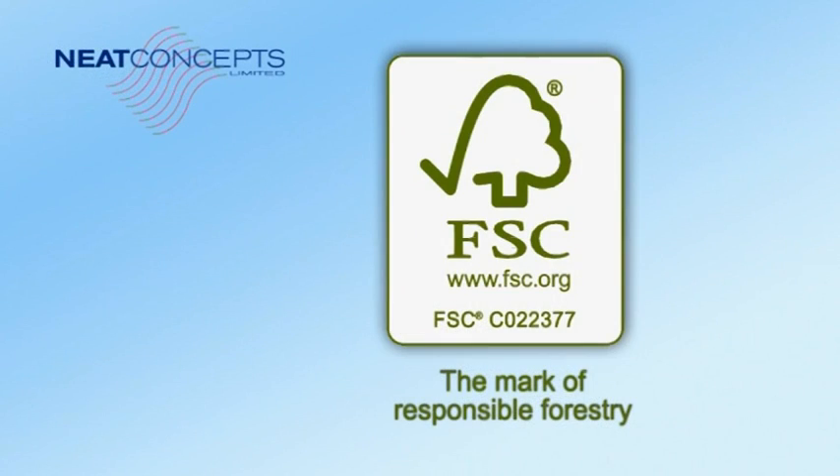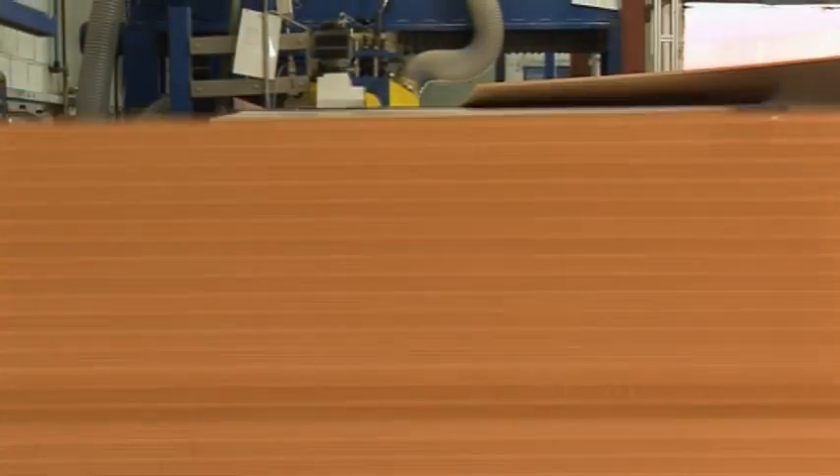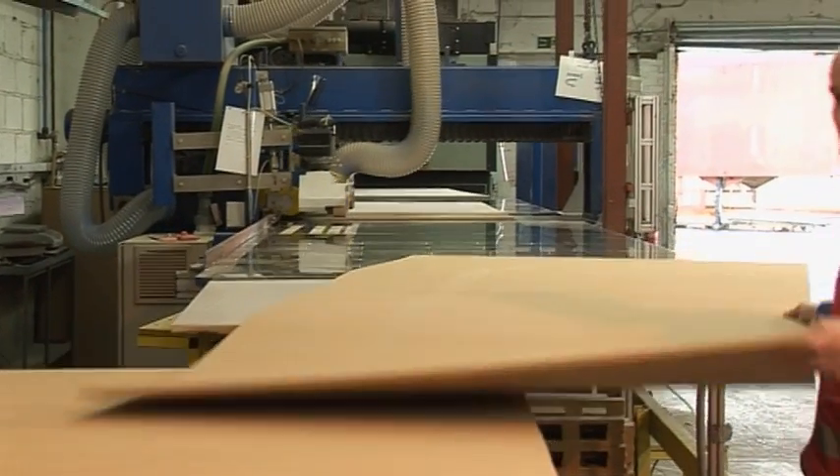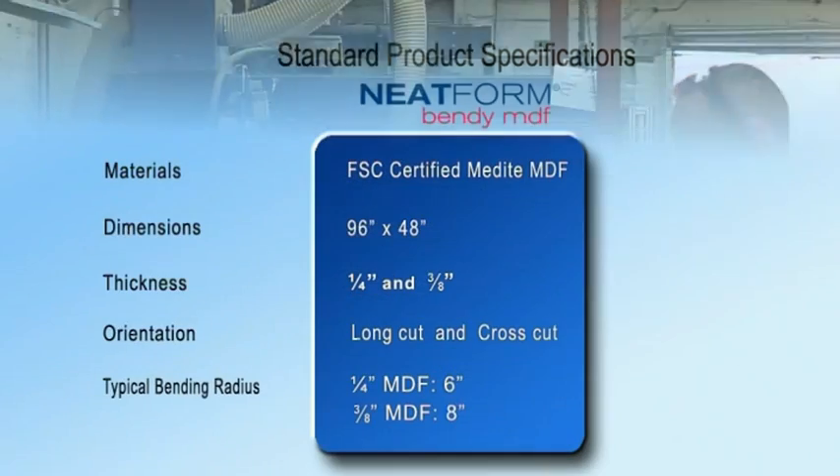Products are made from FSC certified Medite MDF manufactured in the UK. Using specialist machinery, we can provide both large capacity throughput and a fast response time for bespoke requirements.